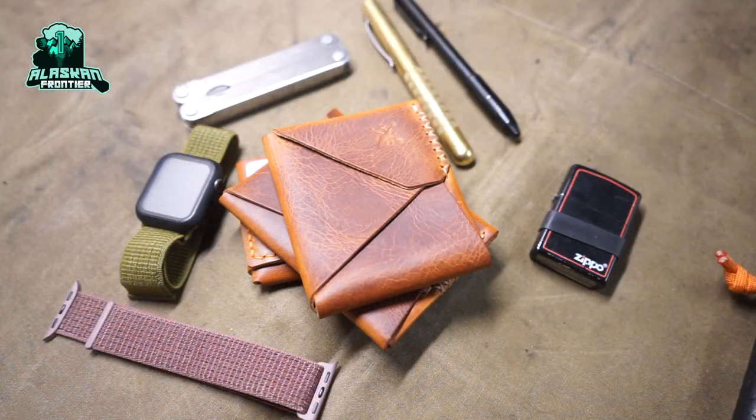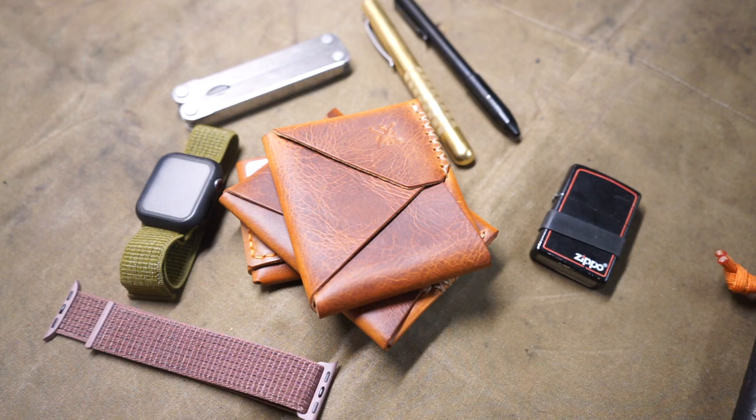Today we're going to be talking about affordable Christmas gifts for EDC gear. With Christmas right around the corner, I thought it'd be fun to talk about more affordable options of EDC gear that are not the obvious knives — things like wallets, lighters, pens, and watches. So without further ado, let's jump into some EDC gear that's reasonably affordable and not knives.